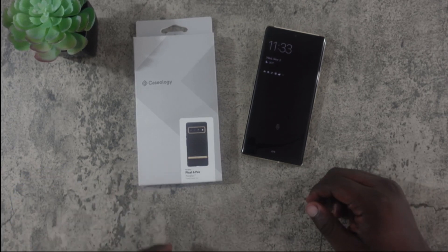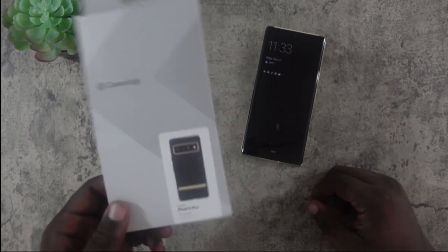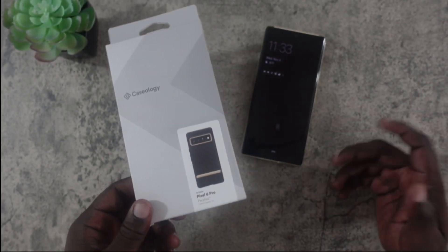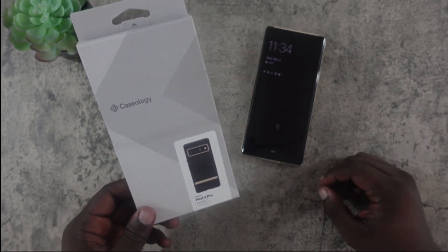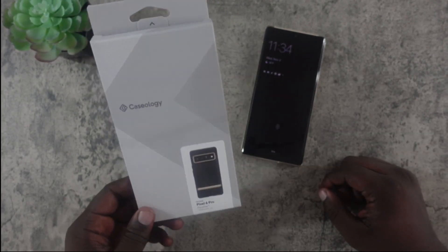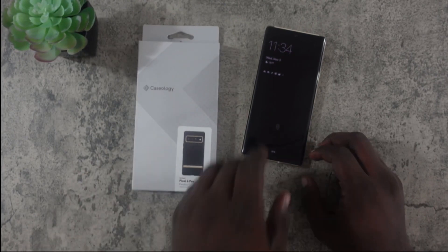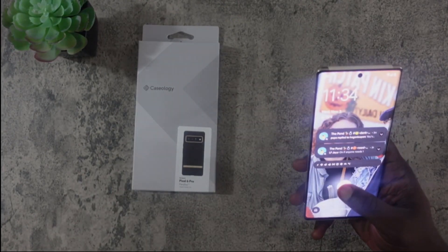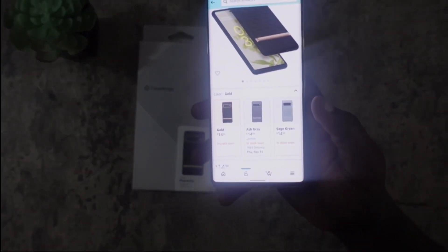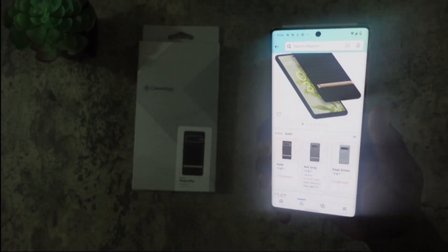The case I decided to get for my Google Pixel 6 Pro is the Caseology Parallax — one of my favorite case designs. I had it for my Pixel 4a 5G and I really love how it feels. I got the gold color; they also have ash gray and sage green. All of these cases are 15 bucks.